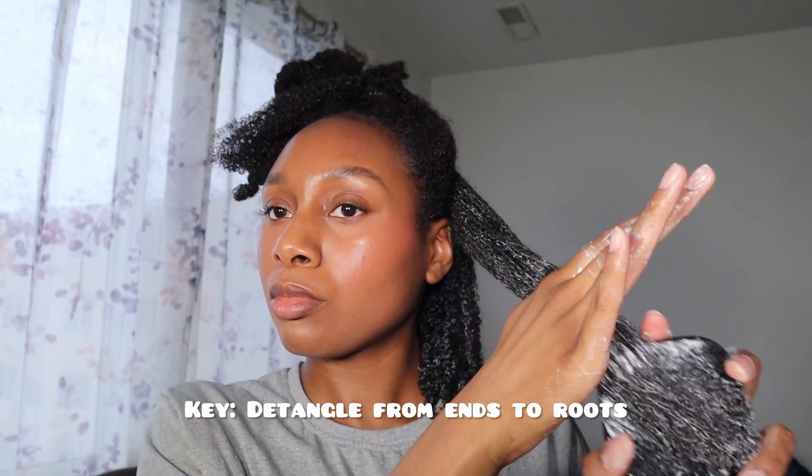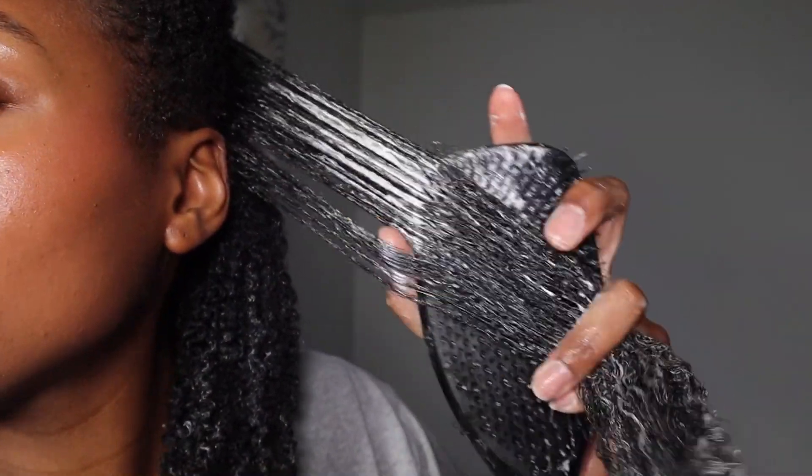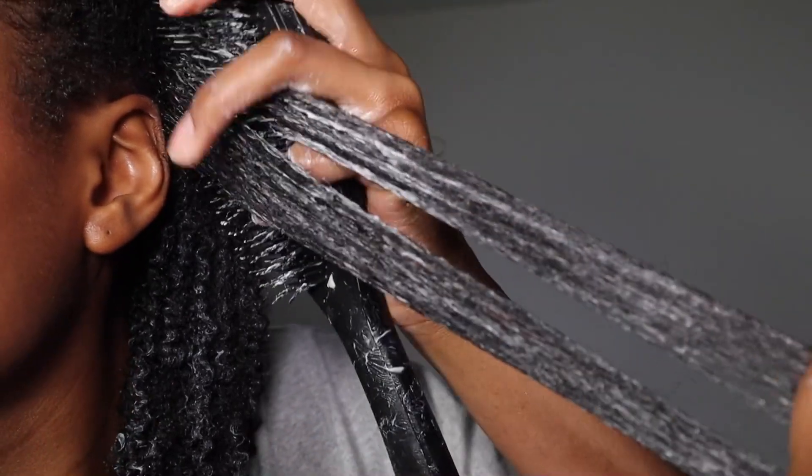Then I'm taking my black Tangle Teezer brush that I got from Amazon. I'm making sure that I'm detangling from the ends up to the roots. It's very important that I take my time and don't rush this process. I like to do my hair like I'm doing a baby's hair — I'm very gentle when detangling.